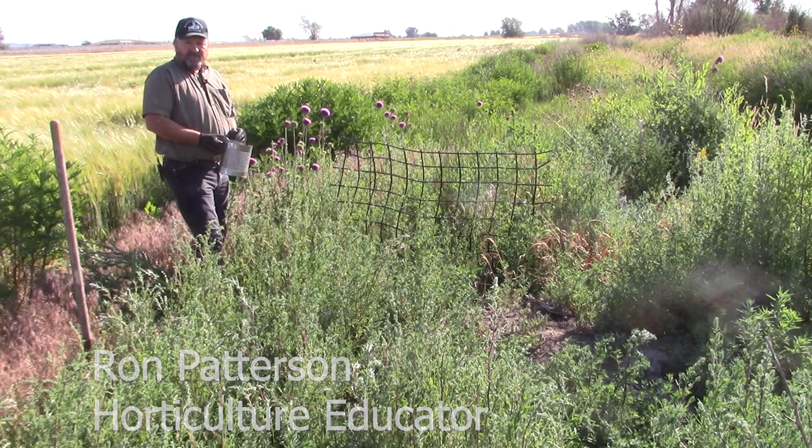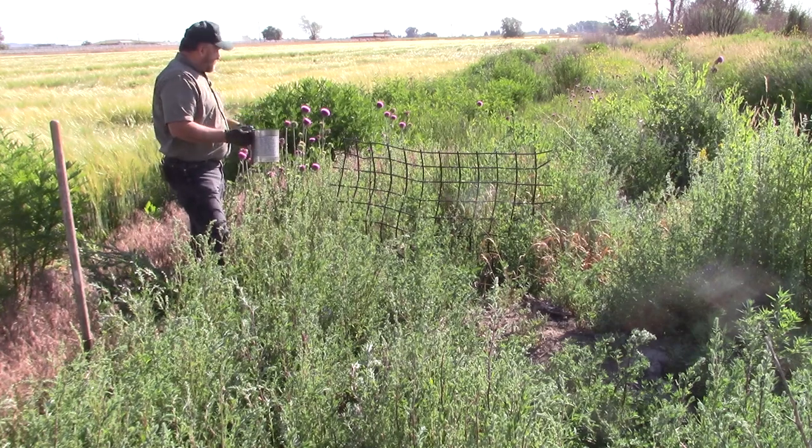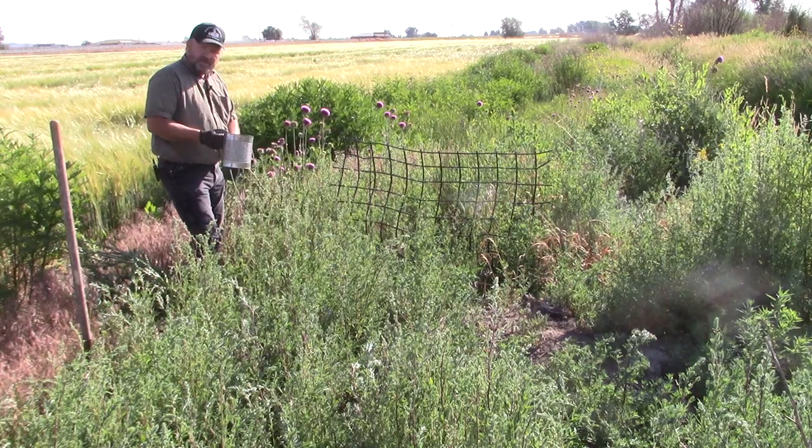I'm Ron Patterson, University of Idaho Extension horticulture educator in Bonneville County. Weeds do not recognize property boundaries and they really are everybody's problem. Today's Weed Warrior topic is musk thistle.